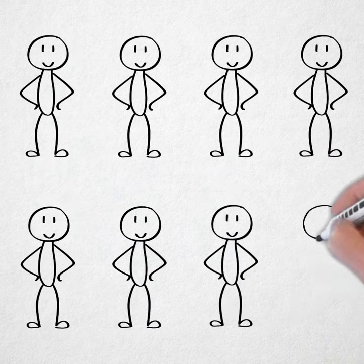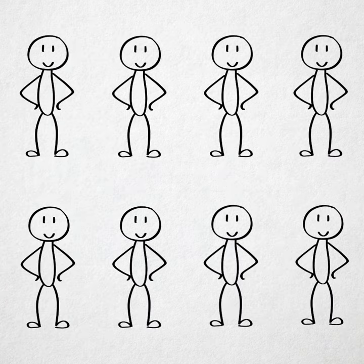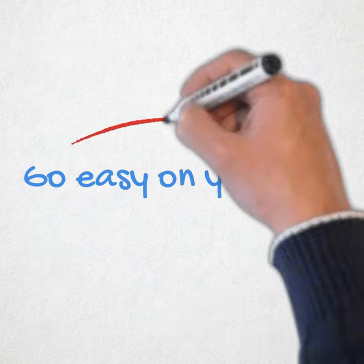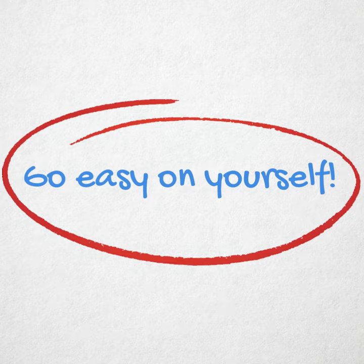Repeat, repeat, repeat — and then try to redraw the same thing from memory this time. Go easy on yourself; there is no need to beat yourself up learning this process.